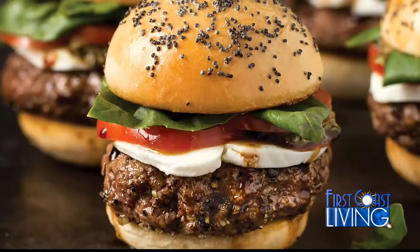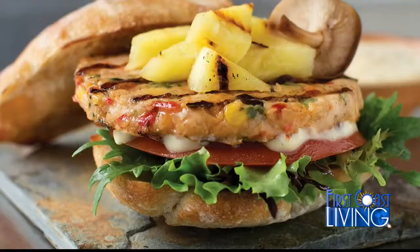Guess what? This year I'm going to kick off my summer barbecue with burgers made from steak. In fact, Omaha Steaks makes 14 varieties of burgers from filet mignon, brisket, bison,